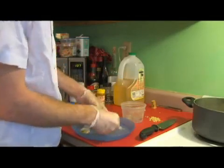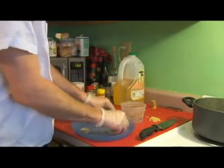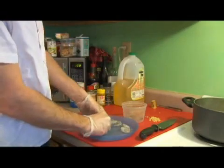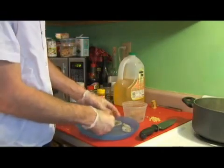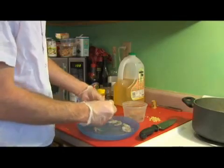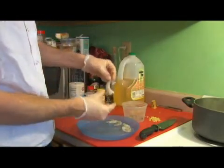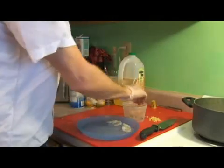If you were poaching the shrimp and then chilling it to use as a cocktail shrimp or something like that, you'd want to leave the tail part on so that you'd have something hard to grab onto when dipping it. But we're not doing that.